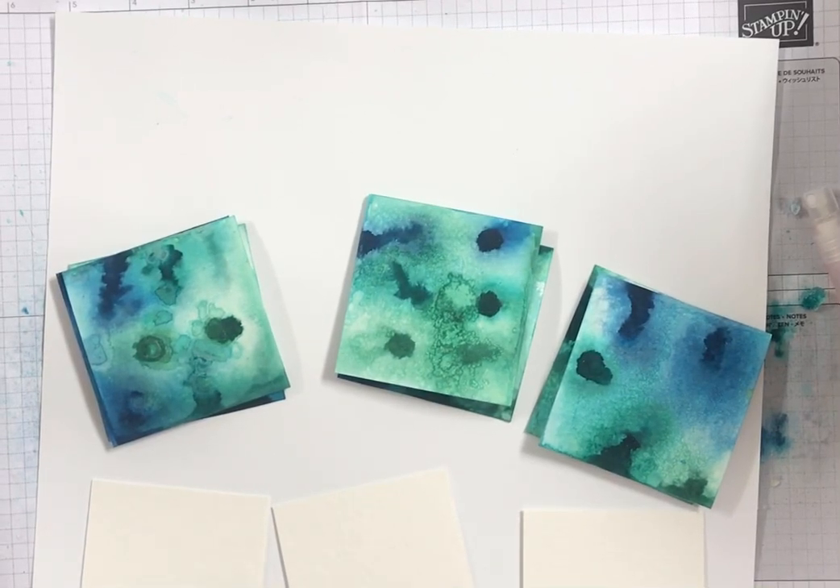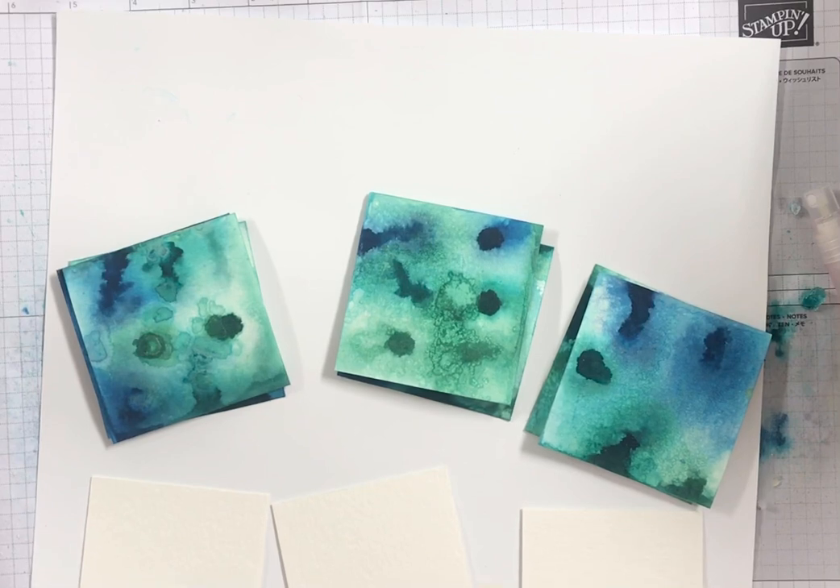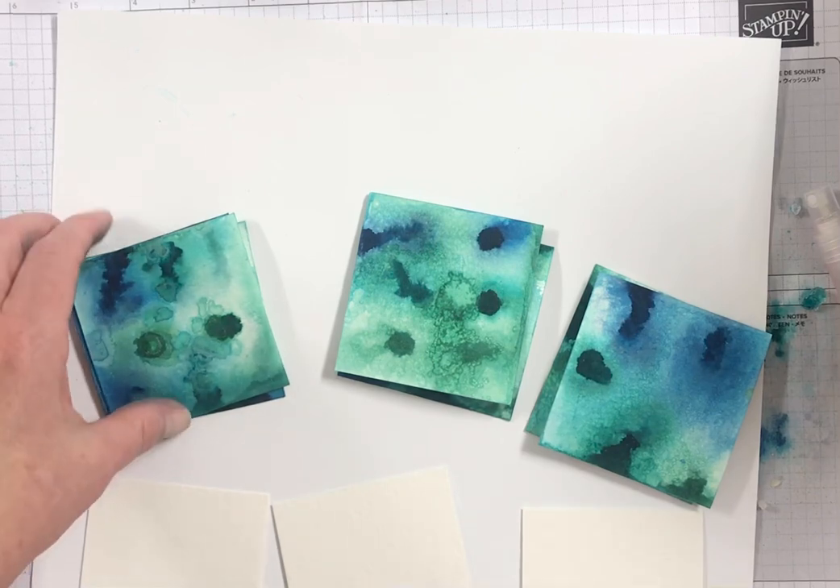Hi everyone, it's Darla at Scrap Happens here with Tuesday's Tip. Today I want to show you a fun way to make a really cool background using our Stampin' Up watercolor paper and salt. I wanted to experiment with different kinds of salt so I have some different looks for you.